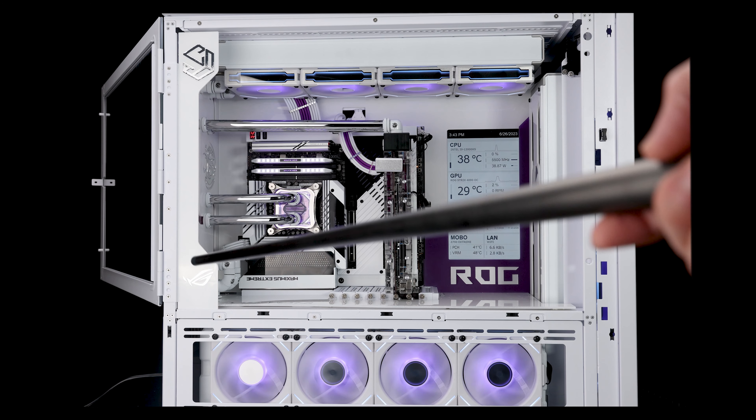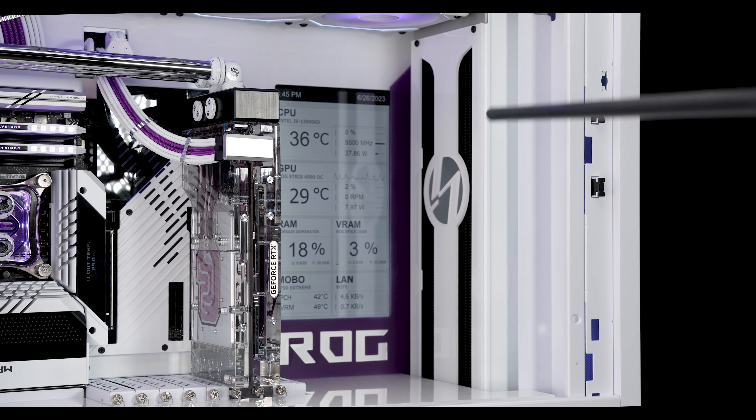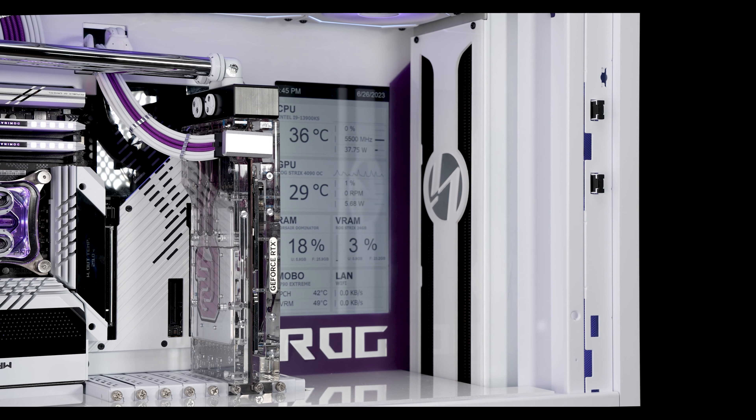Pretty much a custom distro in the back with all the covers made. One more thing about the front: this grill cover is also designed by me. This is actually aluminum inlay inside the Lianli logo. Looking back, acrylic would have probably been easier than cutting aluminum for it.